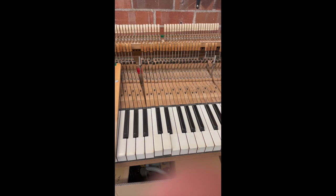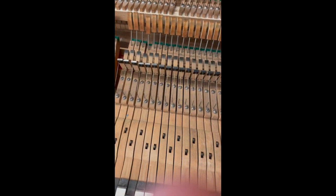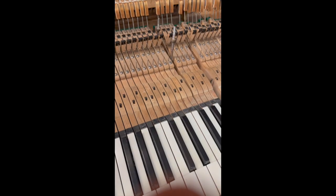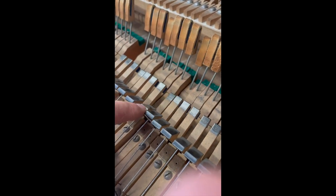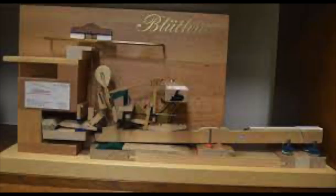All right, so that took a good 10 minutes. This is an action that I believe was patented by Bluthner at the end of the 19th century. It was very popular with their instruments from the point of view that it had a number of advantages — being slightly simpler than your double escapement mechanism.